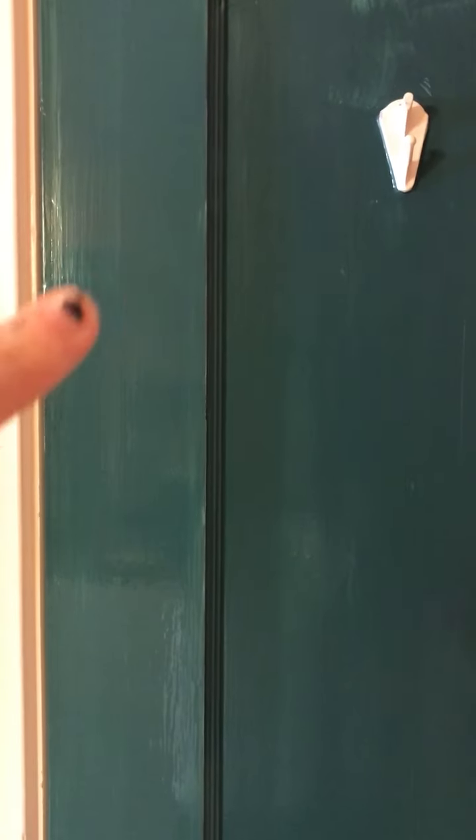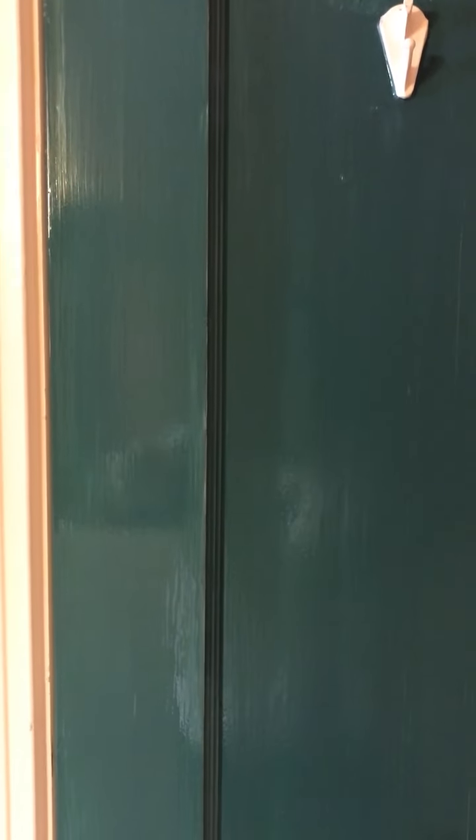It's still drying. You can see some brush strokes in there — those are going to self-level as it dries, which is one of the amazing things about this paint.